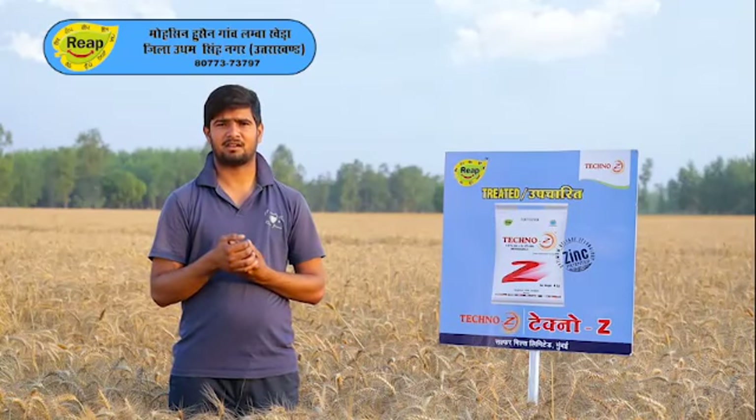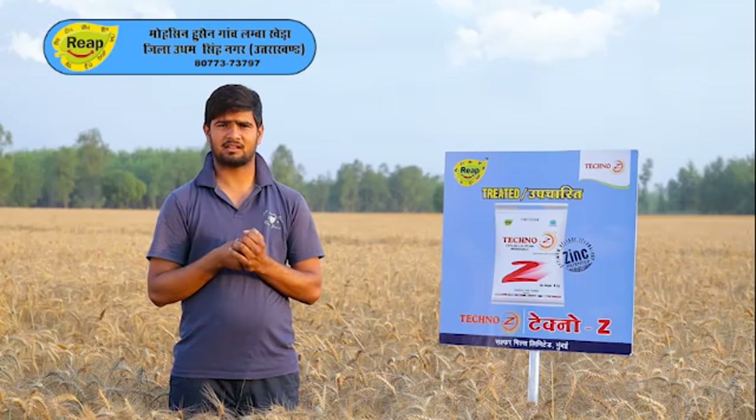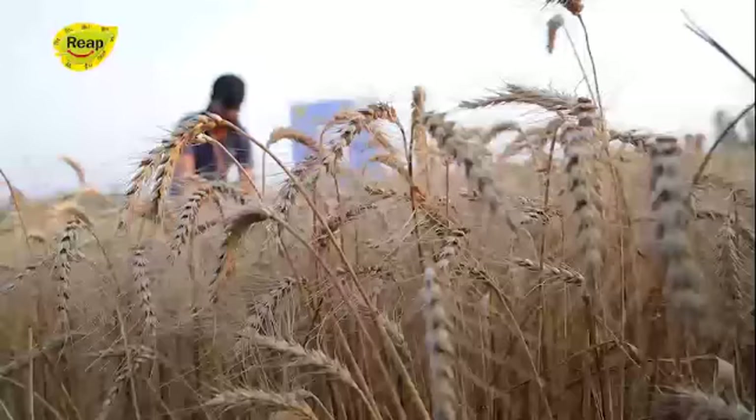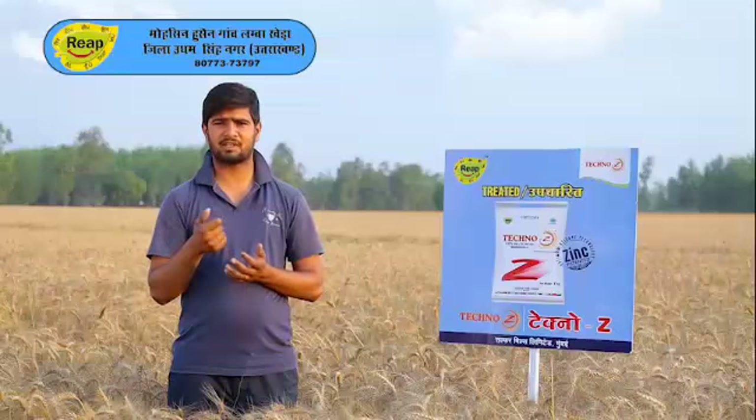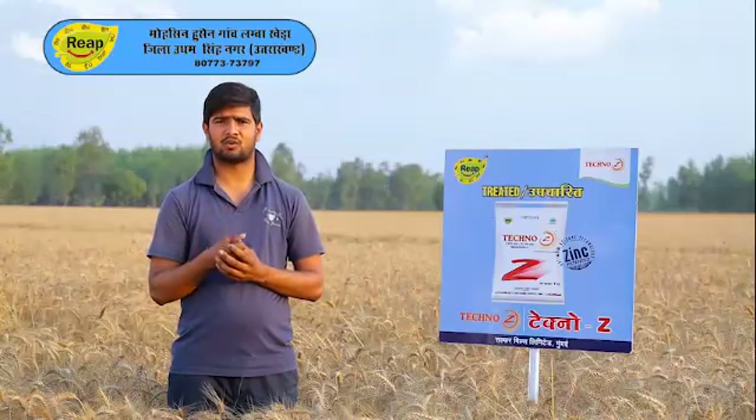Where I used TechnoJet, there was very good plant growth. Where my plants are ready for cutting, the growth has also increased significantly.